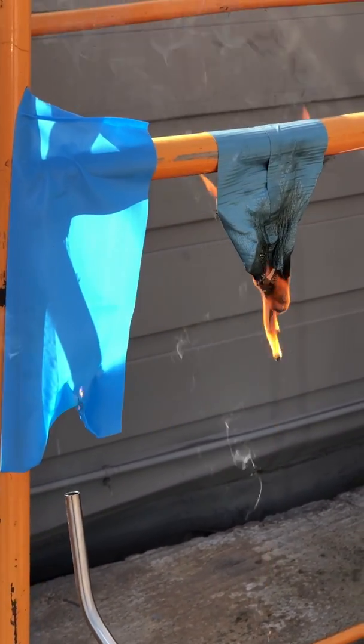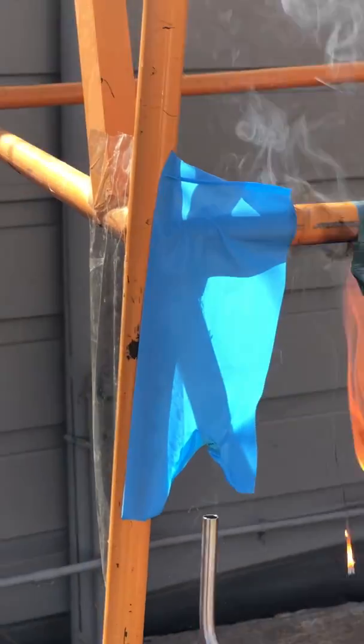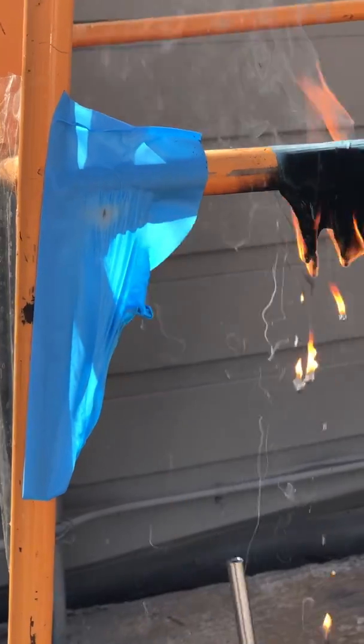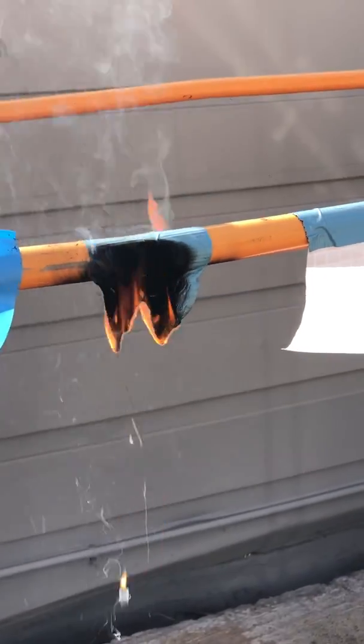Here is a fire retardant tape. You just notice it melts away from the flame and immediately goes out when the flame is removed. A pretty big difference there.